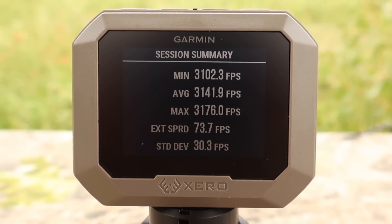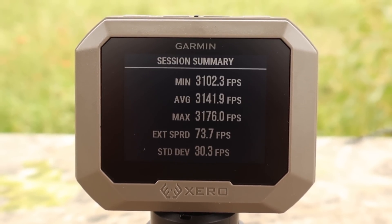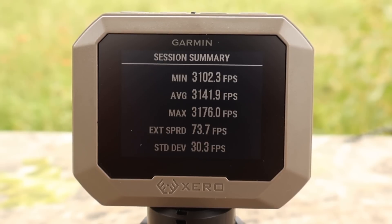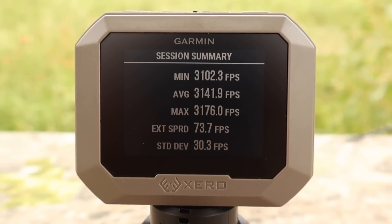Here are the velocities for the Federal Power Shock 80 grain load out of the 243. Minimum 3,102, max 3,176, average 3,141 feet per second. This stuff is cooking.